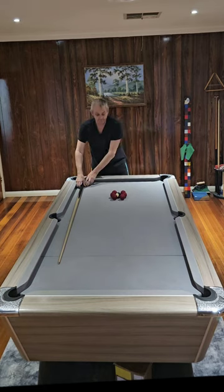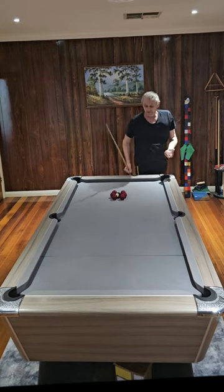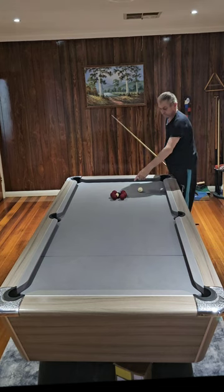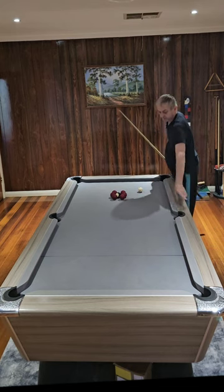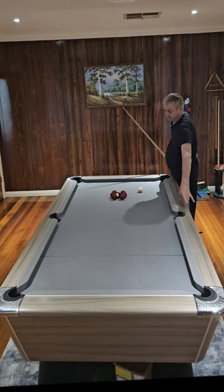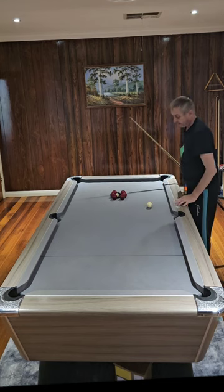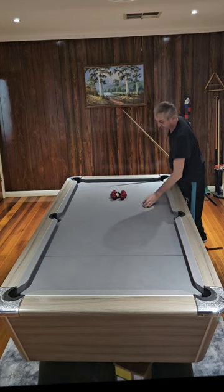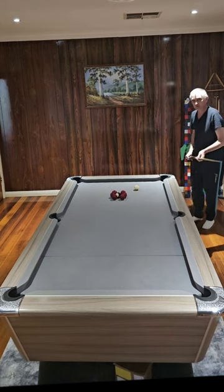There you go, it's set up. Now all you have to do is hit the back ball and you'll get the black in the middle pocket. Or if you want, come here and hit the front ball to get it into this pocket. We're going to go for the middle pocket, bring it back here.